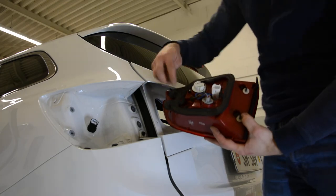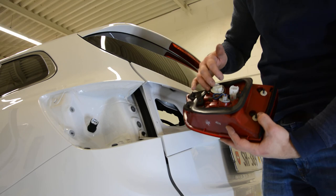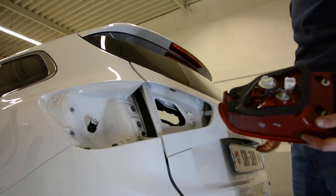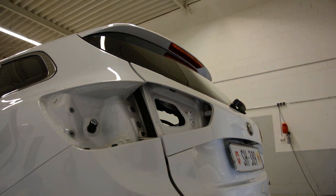This is your tail light. You can see four screws, 10mm. Here are your bulbs. You can replace it without removing this completely. But if you want to remove it, this is how you remove it. Thank you for watching. Don't forget to subscribe. Bye bye.